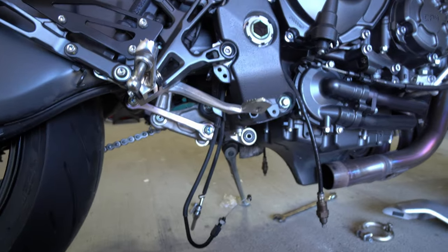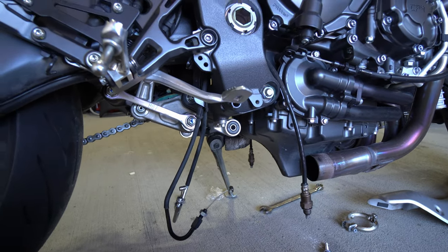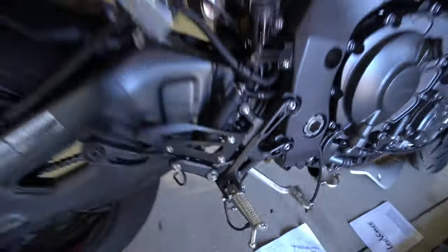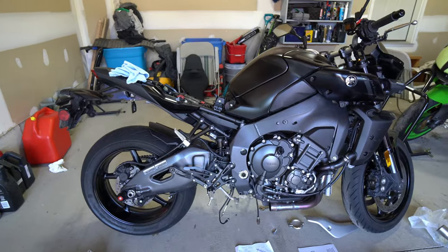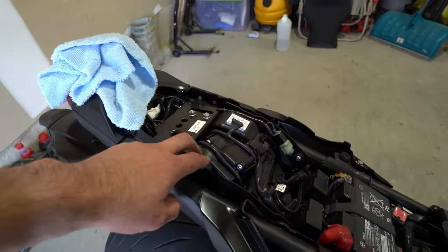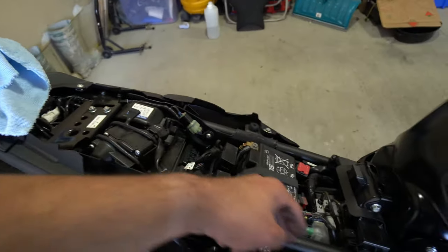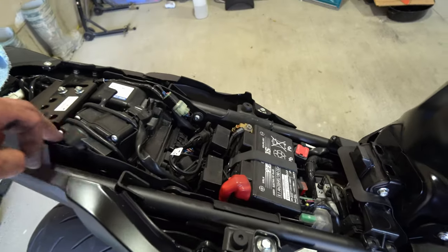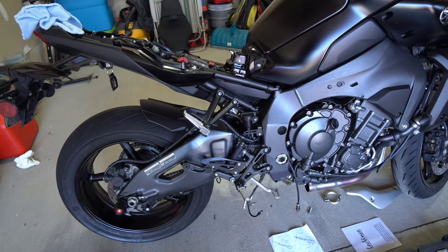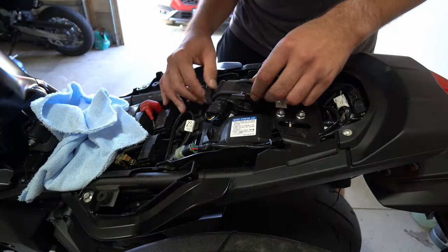We got the exhaust off. That bracket holding the servo valve cables had to come off anyway. Now we'll pull the cables down and remove them from the bike and from the servo up top, then put the servo back in place. The cables run down along the frame and we'll route them out. After we get those out, we'll put the new three-quarter link pipe and silencer on.